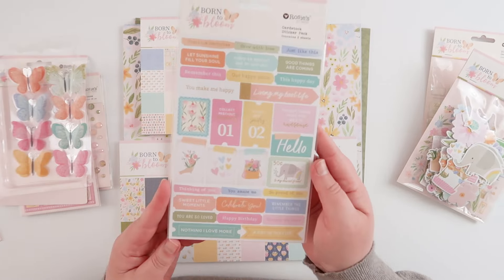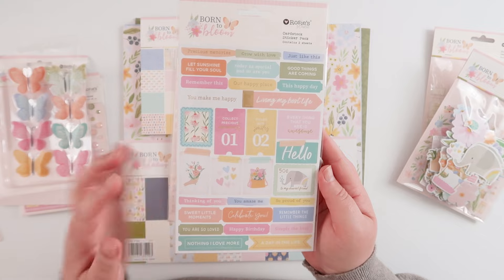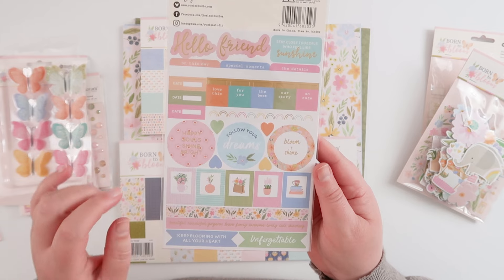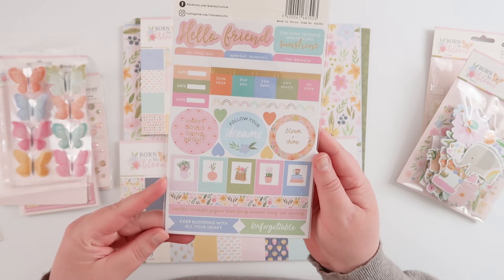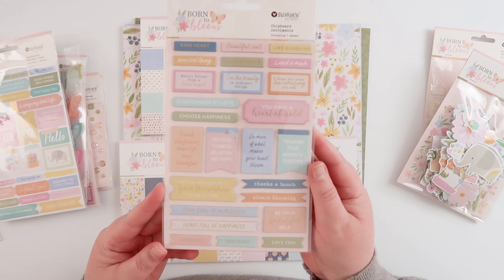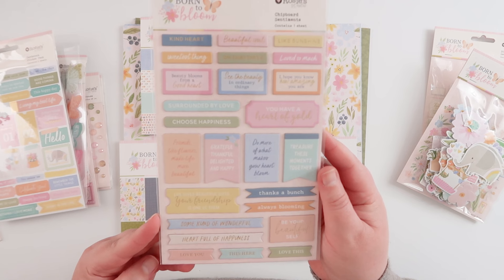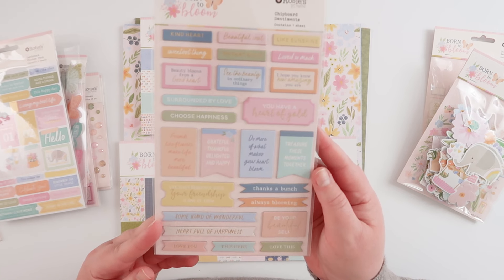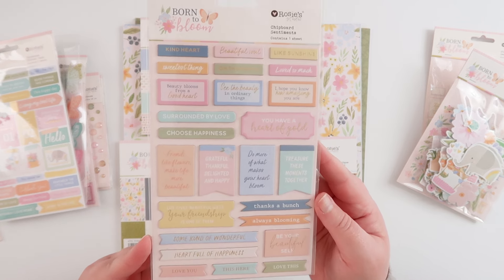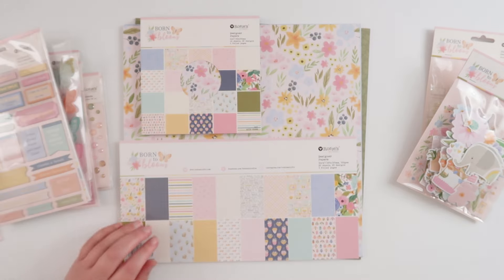Then we have regular cardstock stickers — two sheets with lots of lovely sayings, some tickets, and on the back a few more little hearts and circles, just lots of lovely little sentiments. There's also a second set of chipboard stickers — all sentiments, things like 'Friends Like Flowers Make Life More Beautiful,' 'Do More of What Makes Your Heart Bloom,' 'Be Your Beautiful Self' — just lovely and sweet and perfect for card making again.